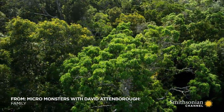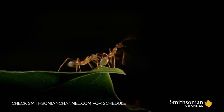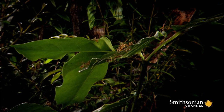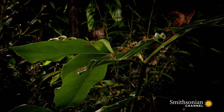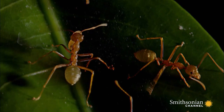In the rainforests of Australia, green ants live in groups of up to half a million. But these communities have small beginnings. This family consists of just a few hundred ants, and they're searching for a place to build their home.